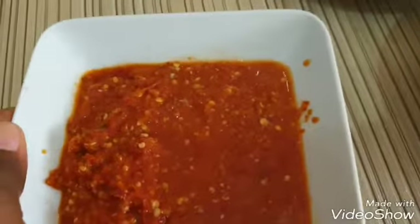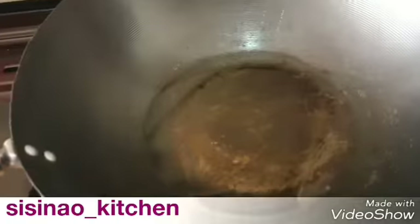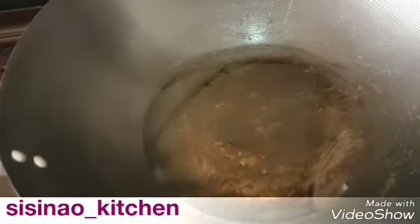We're going to move on to frying our sauce right now. The first thing to do is to place a wok or any pan you're using on heat. Add groundnut oil to it — you can use olive oil, but I'm using vegetable oil. I'm going to allow this oil to get hot a bit before adding my onion.